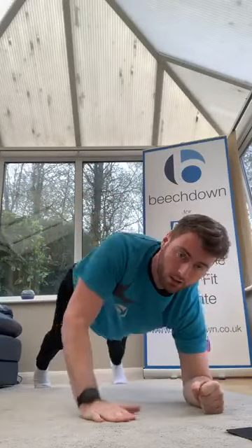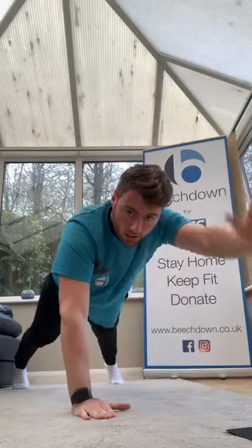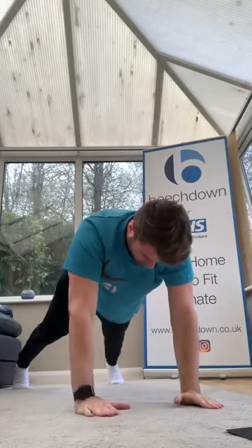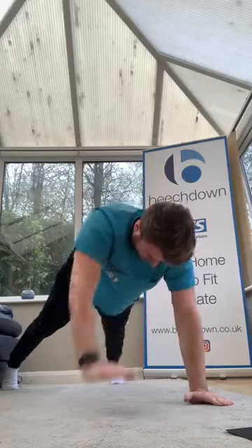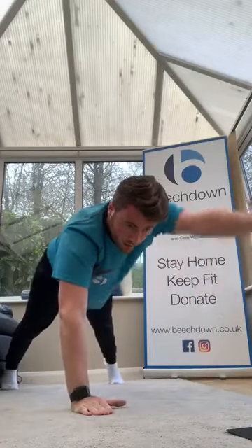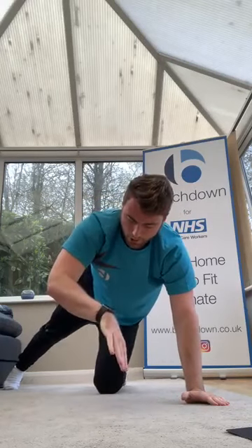Good — plank reach out. Either on elbows or up tall, reach. Go on guys, keep going, a little bit more. Three, two, one — good, that's one round done. We repeat now.